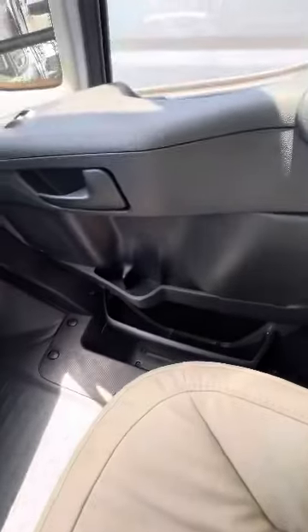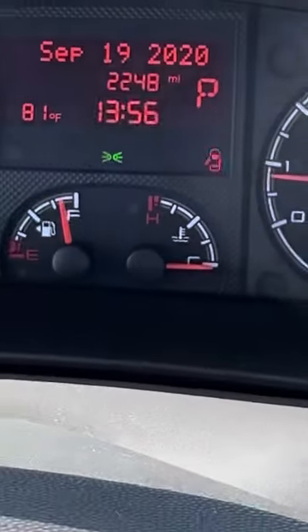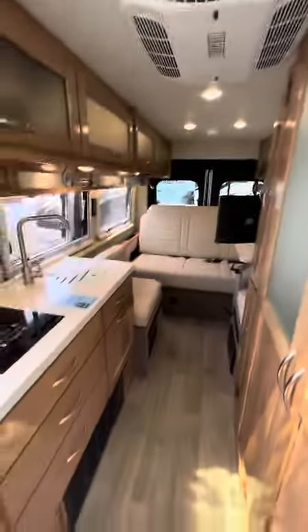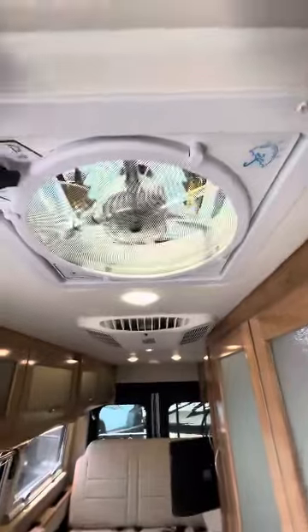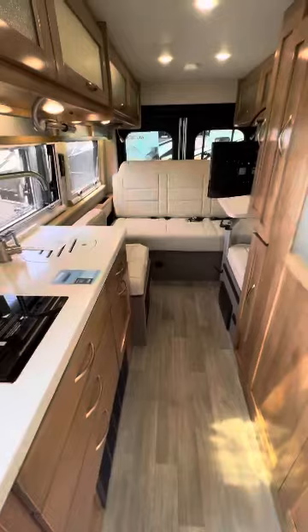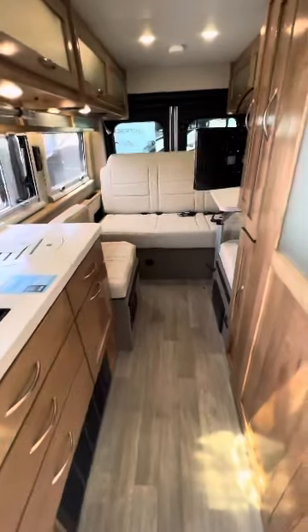There are cup holders down here — three more here and one over here. It's at 2,248 miles on this one. There's also an attic fan up here; it's a powerful fan with a rain sensor, so it'll automatically close if it starts to rain. Take a look, let me know if you have any questions, and let's get this thing off the market and get you guys out camping!